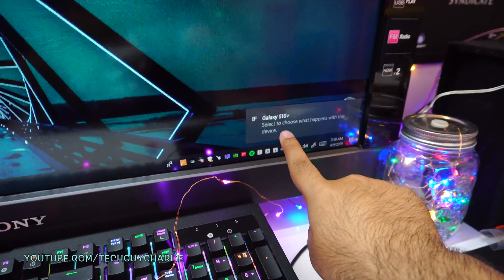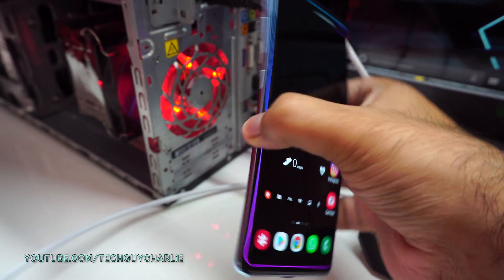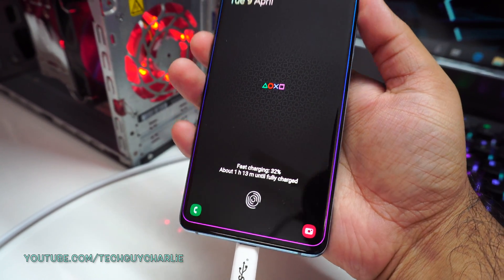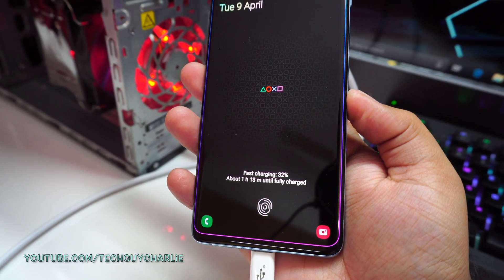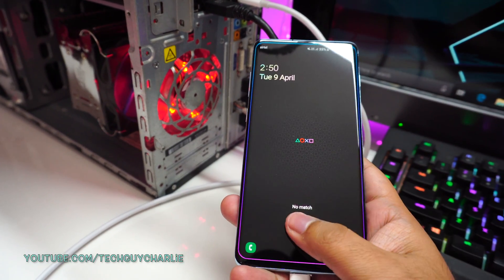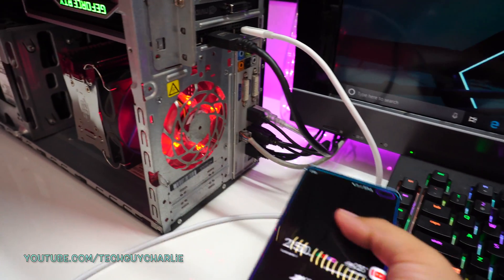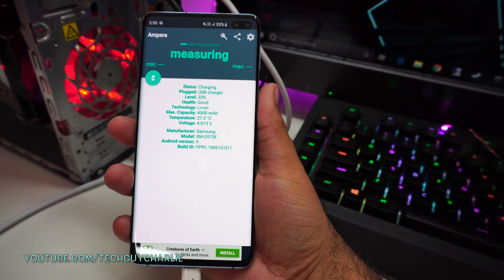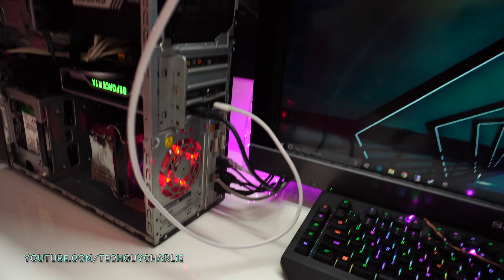Look at that — Galaxy S10 Plus, and is it charging? Oh yes, it is charging! And is it fast charging? It says fast charging — one hour 13 minutes until fully charged, and right now it's at 32%. So yeah, it is indeed fast charging. This USB Type-C port is capable of USB Power Delivery. Let's check the Ampere app — we are getting about 2.8 amps, and it's plugged into the graphics card.